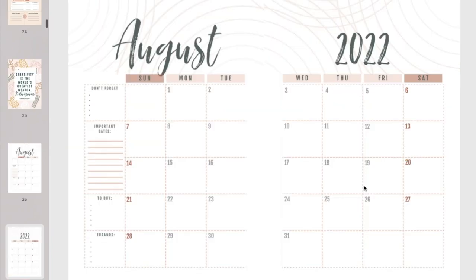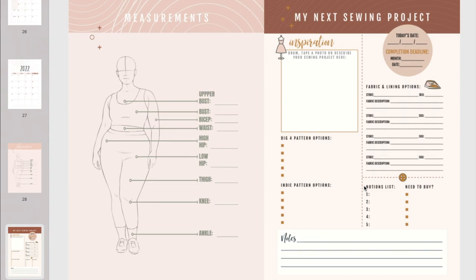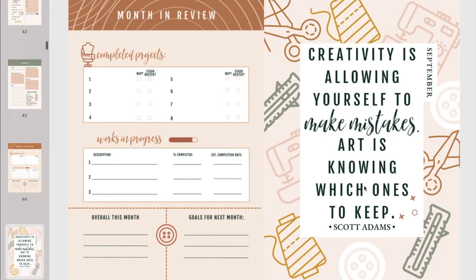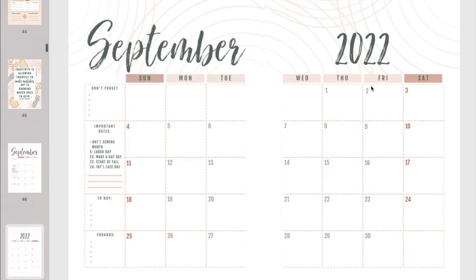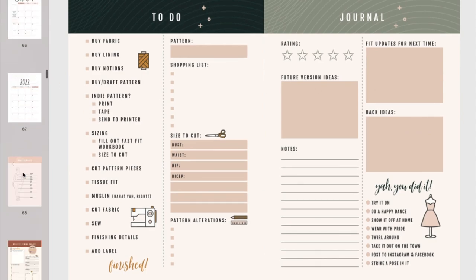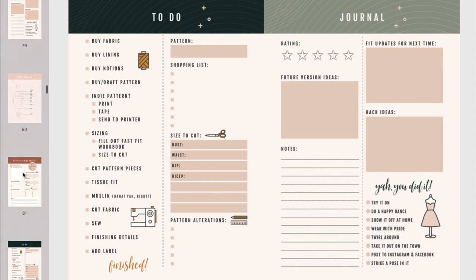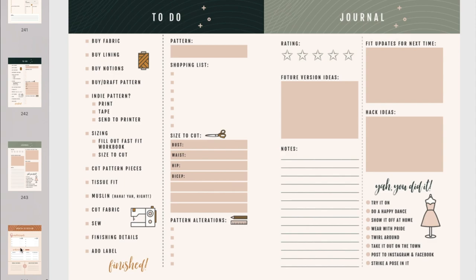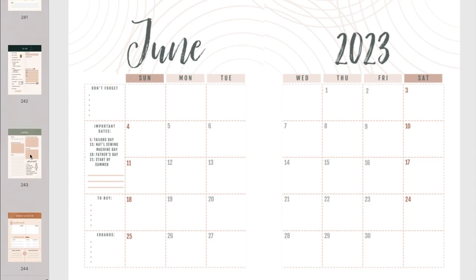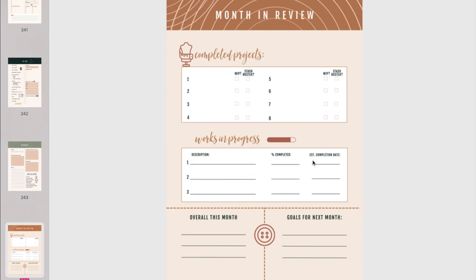Then we get another quote and another calendar, and the whole process repeats — four project planning pages before we get to another month in review. This continues all the way from July 2022 through June 2023. It's about 244 pages total. The book ends with June 2023's calendar, all the June project pages, and then the June month in review.